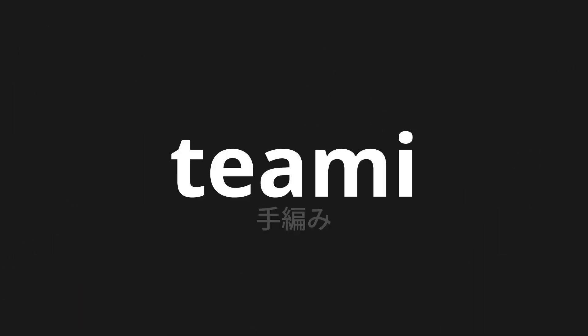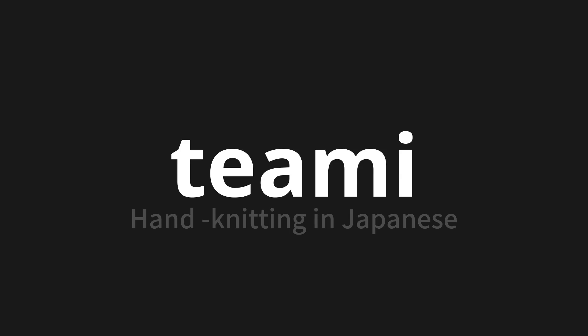Welcome to this pronunciation video. Today, we will be focusing on a new word that you might find challenging or intriguing. So let's dive into today's word: Te-ami, which means hand knitting in Japanese.